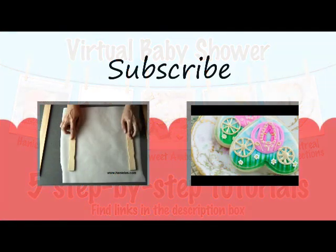Thanks for watching guys, subscribe to Haniela's on YouTube and you'll get all the video updates delivered to you via email. See you next time!